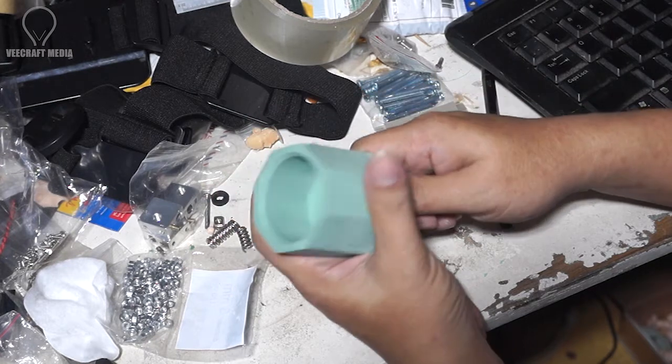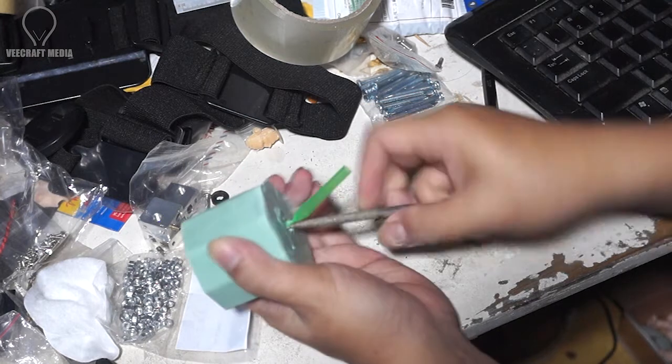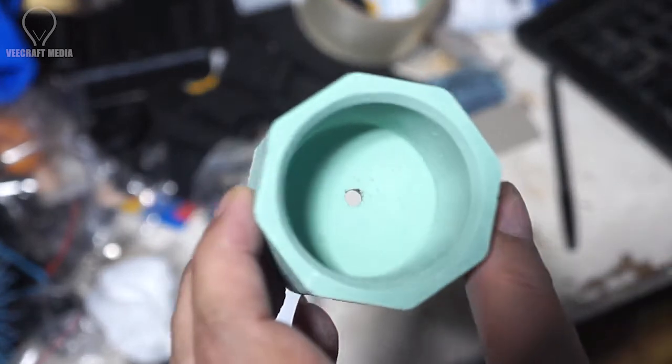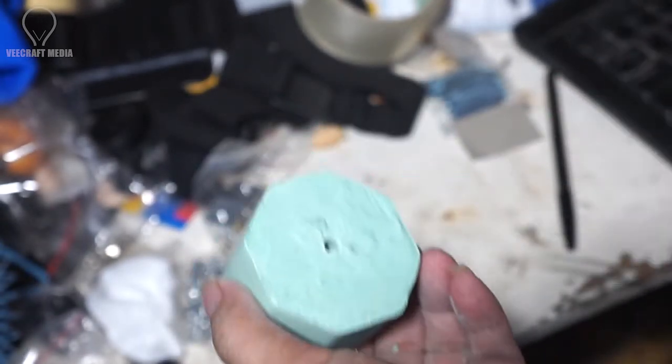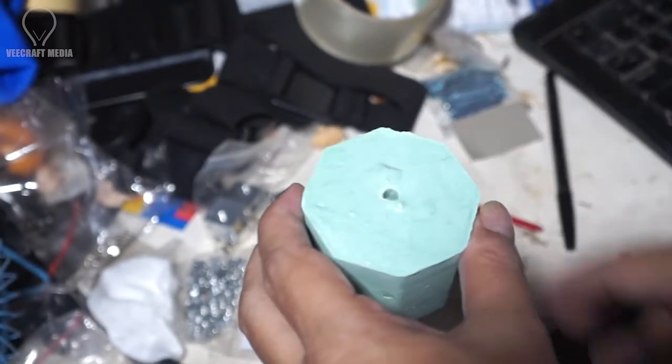Pot ini sudah jadi. Sekarang tinggal lubangnya — bagian bawahnya tinggal kita lubangi. Nah, kita lihat pot ini sekarang sudah berlubang. Tinggal bagian bawahnya yang kita haluskan menggunakan amplas.